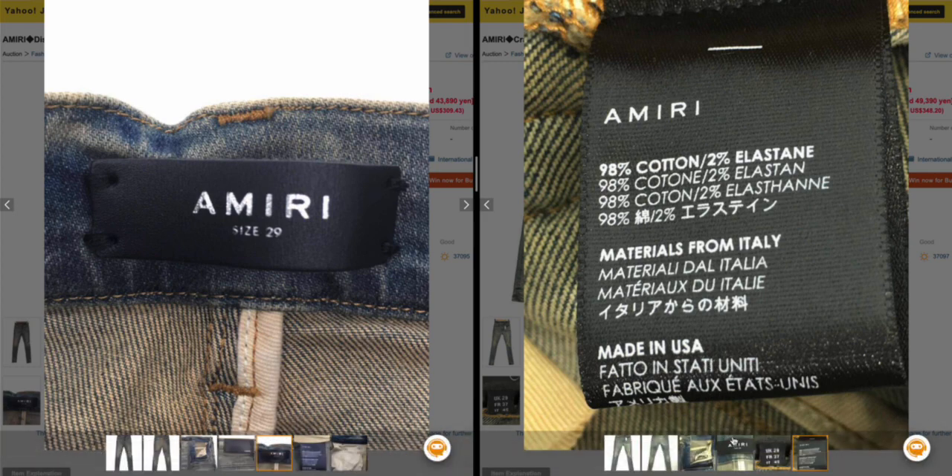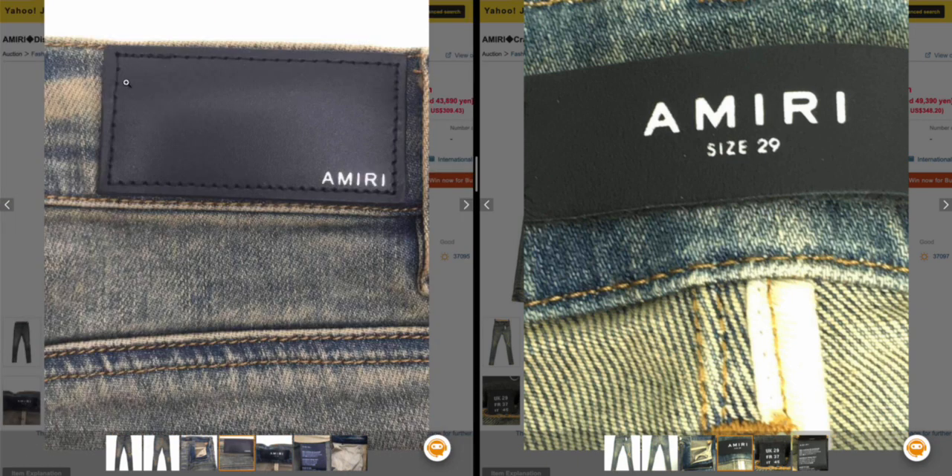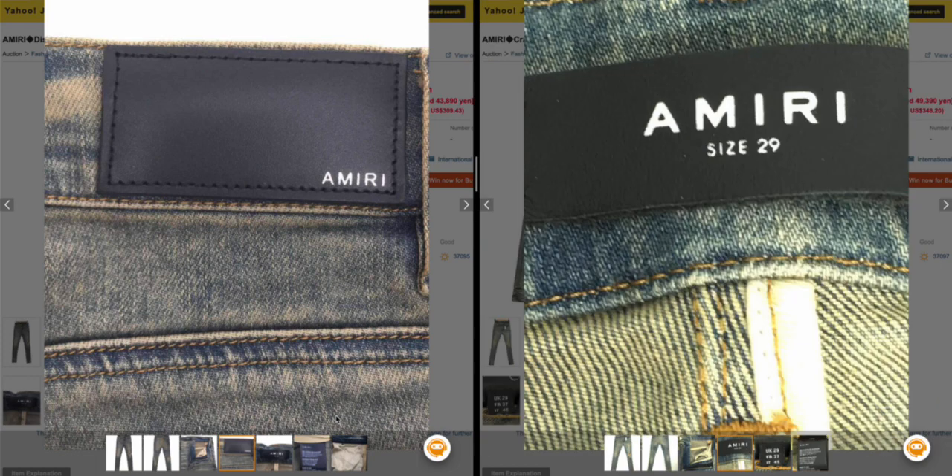Going back to the unwashed pair — the leather is much darker and black, and none of the edges are messed up. On the dry-cleaned one there's already a wrinkle. On the back, look how sharp — crazy sharp, super black, dull leather. That's exactly how it's supposed to be. Amiri denim leather on the originals with the zipper is supposed to be this matte black flat leather. You don't want it shining, you don't want it with white lines.